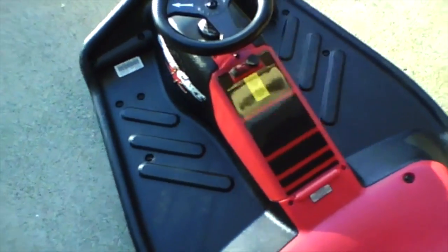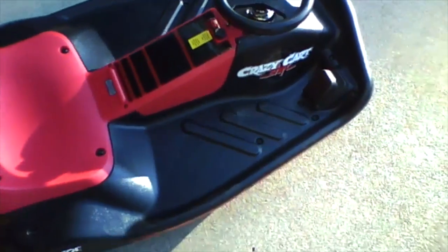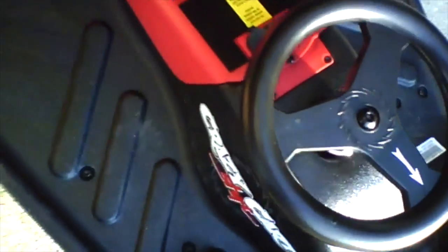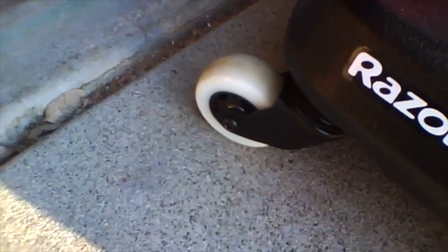If you're wondering how it drives, I will be doing that shortly, but first I just want to get a good cinematic so you know what it looks like. Here's the gas pedal right here. The steering wheel, of course — the arrow points to where you want to turn. And this has no e-brake, because this is not a regular Crazy Cart. It's a Crazy Cart Shift, as I said before.